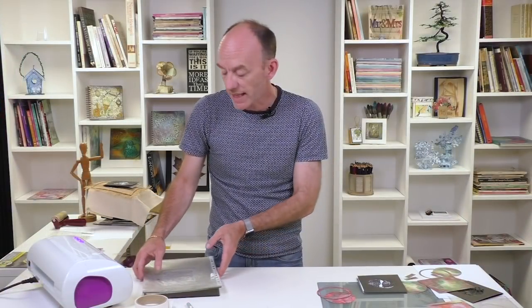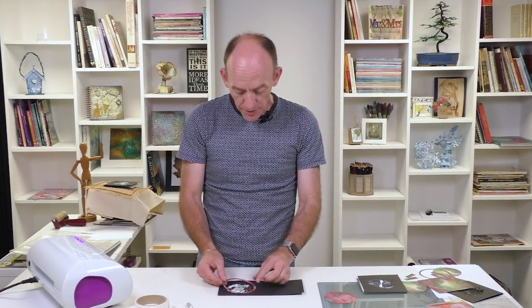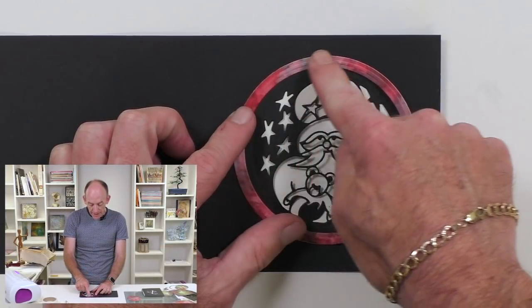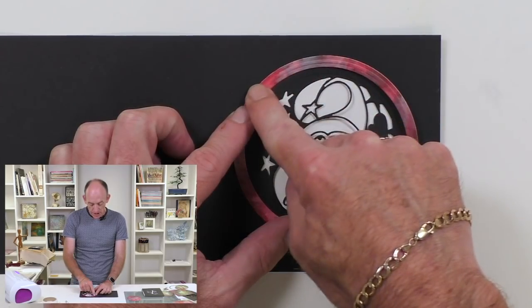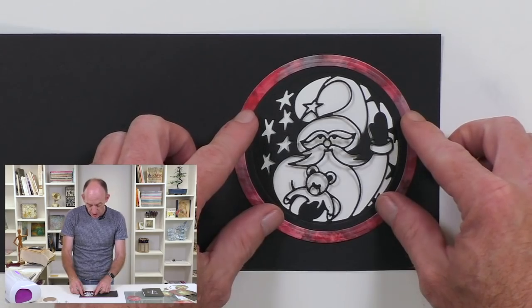I've finished all my die cutting, so we can get rid of all of that and bring our card back into play. As you can see, I've got the lovely ring there that I can attach around the outside. That little frame on the outside just adds that little bit more dimension to the card.